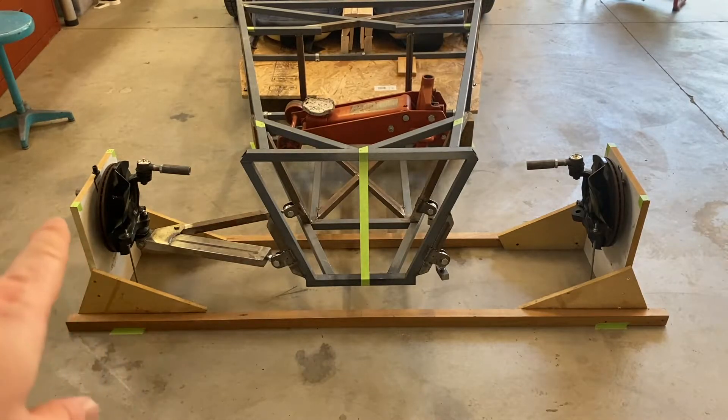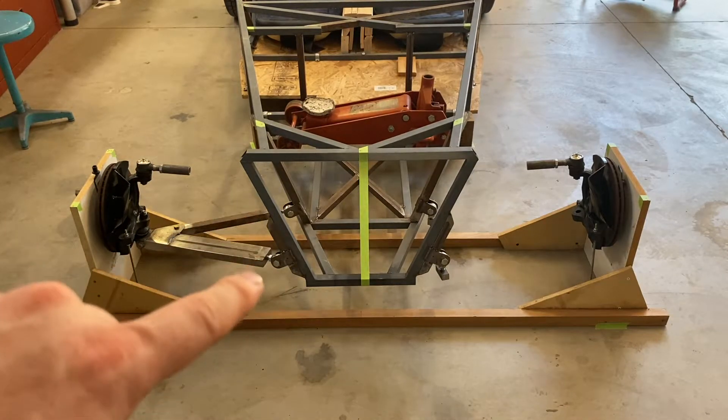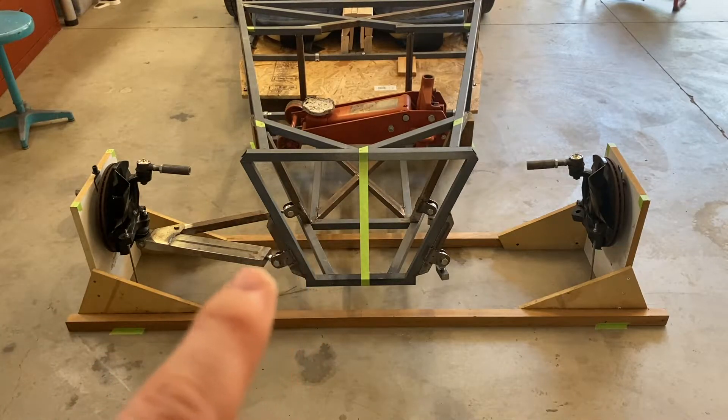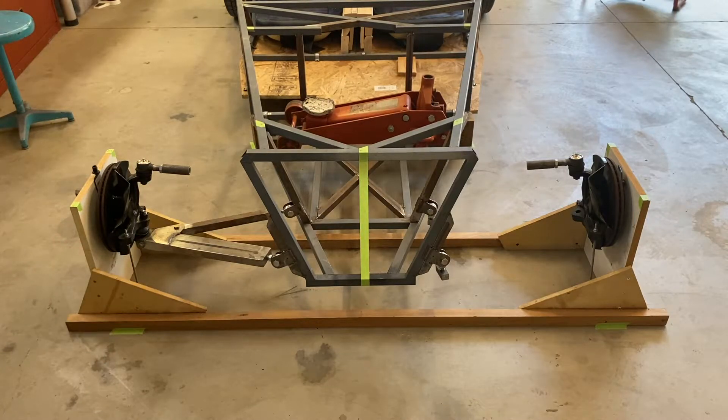You jig this up to where you want the static ride height, measure from the floor to the lower ball joint, then put your inner mounts at that same height from the floor. The spherical bearing to the ball joint should be a flat line — even if the control arm itself isn't flat, the line between the center of the ball joint and the center of the rod ends will be flat and level. So for the driver's side here, that's the goal.